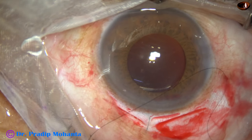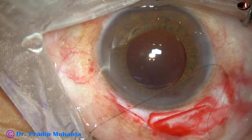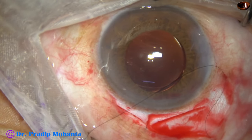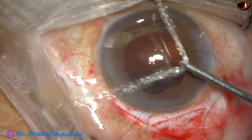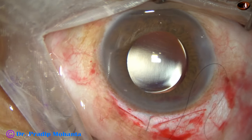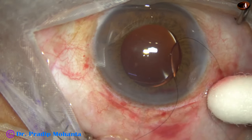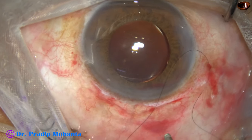The anterior chamber is nicely formed with the help of the Simcoe cannula. The pressure is checked and is okay. Some more hydration is done and the intraocular pressure is fine. The anterior chamber is forming well with the irrigation cannula. The eyeball is firm, with no leakage from anywhere — not from the main wound, not from the side port — and we are towards the end of the surgery.